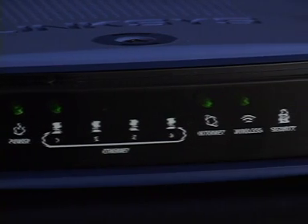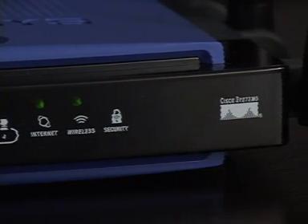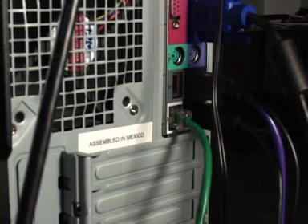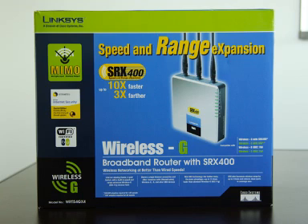One Linksys router — this is what enables you to share your internet connection — and two ethernet cables. Typically one is already connected from your modem to your computer, and the other has come in the box with your router.